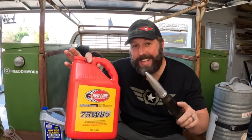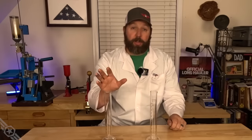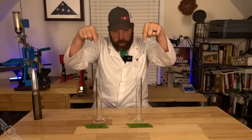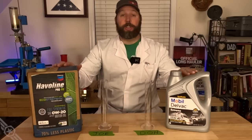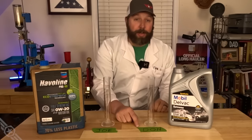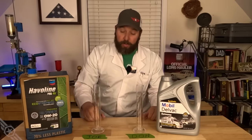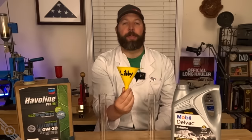75W85 gear oil is actually thinner than 20W50 engine oil. I moved up to the lab. I'm going to start with two different engine oils to give you a reference point: 15W40 in the red corner on the far right, and Zero W20 in the blue corner on the far left.